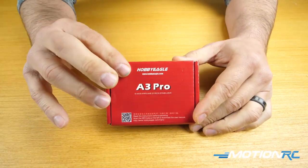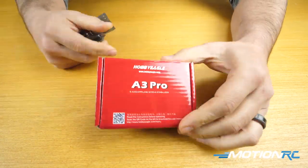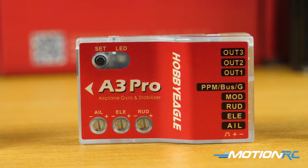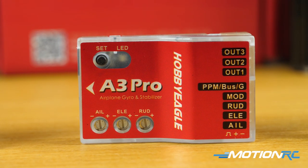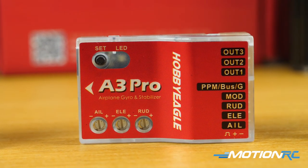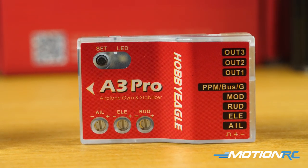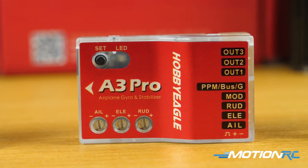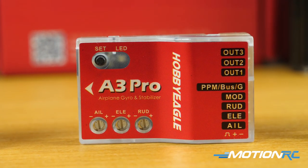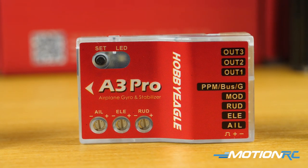The A3 Pro comes in a nice little box. Taking a look at the gyro itself, let's run through the ports. You're going to have three OUT ports — those accept the rudder, elevator, and aileron leads directly from the model into the gyro. Then at the bottom you'll see aileron, elevator, and rudder ports — those leads go from there into your receiver. You also have a mode port and a PPM/S-bus or gain port.